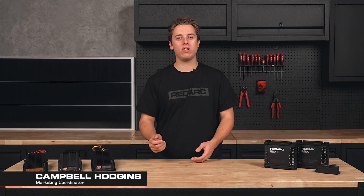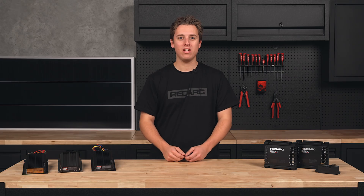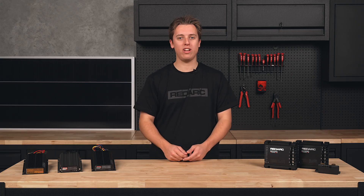If you're just getting into off-grid travel and want to extend your time away, you've probably come across DC-DC chargers. But what exactly are they? What's the difference between a DC-DC charger and a BC-DC, and why do you need one?